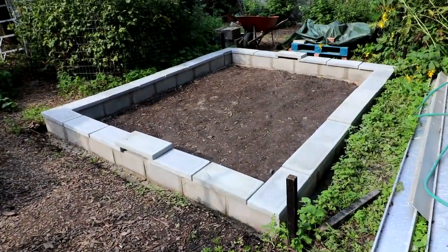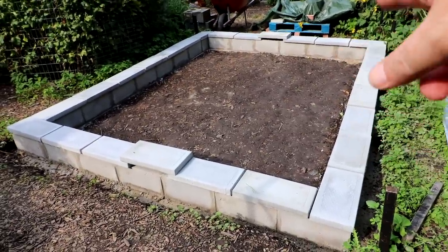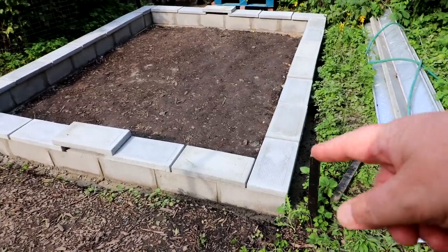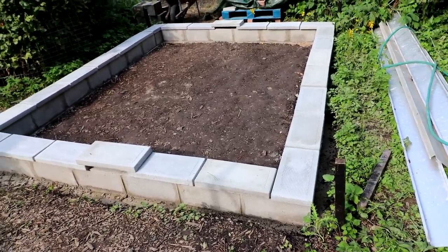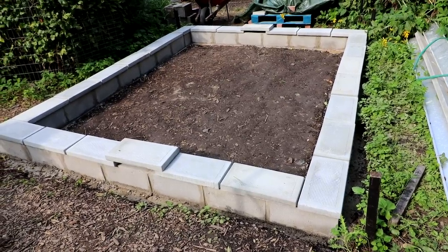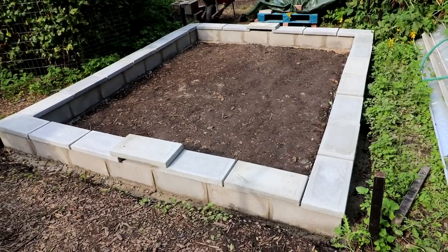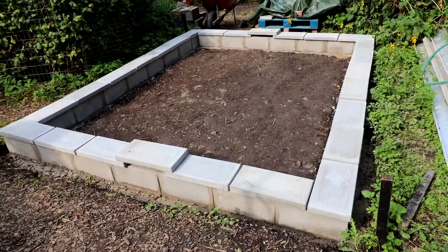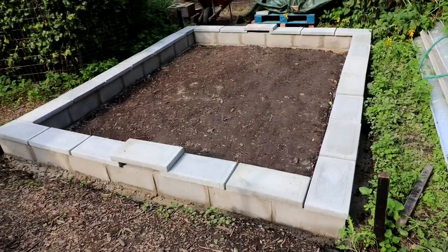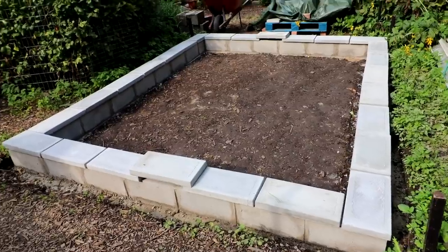It is the afternoon now. I calculated how much pea gravel I need to fill this up, and I got some extra to put around the edges here to fill in the sides. They sell it by the cubic yard — I got two cubic yards and they'll be in Thursday or Friday, so in a couple of days. It comes in a big bag; each cubic yard is about 3,000 pounds, so pretty heavy.